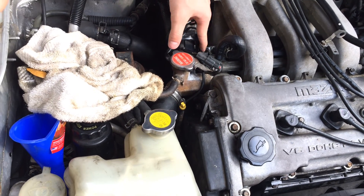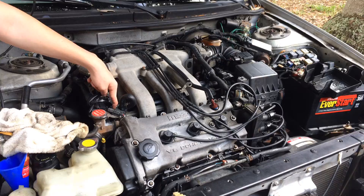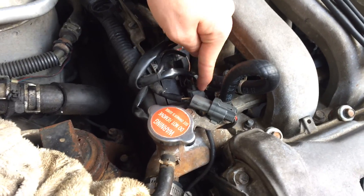So on this Mazda 626, it is right here. If you get a good look at the engine, you can see it's right next to this red radiator cap, right down in here. And you can see it's this sensor right here — the one that goes down, not this one, not these — it's this one.